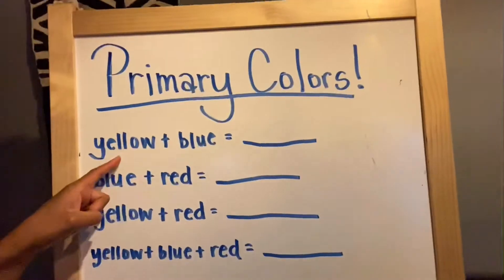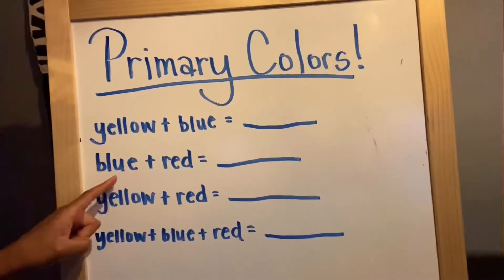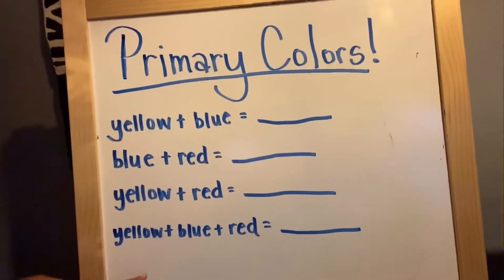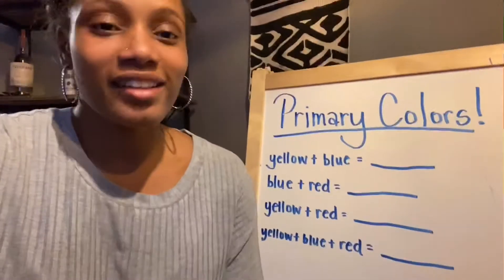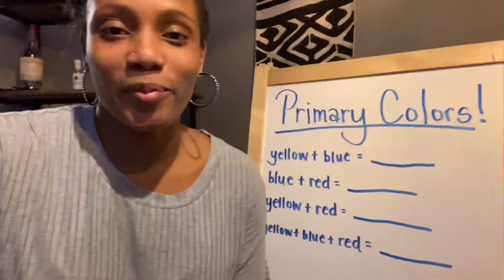First, we're gonna start by mixing yellow and blue, then we're gonna mix blue and red, then yellow and red, and then we're gonna be silly and just mix all three of them together. All right, you ready to see what happens? Let's get started by mixing yellow and blue.